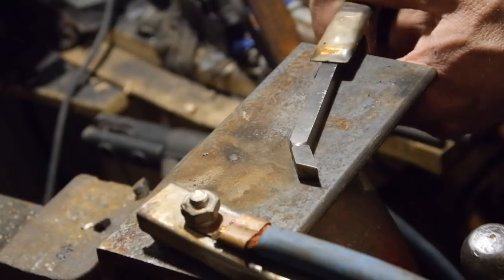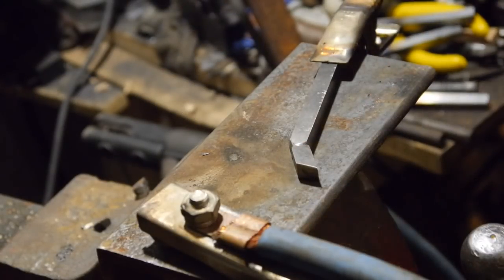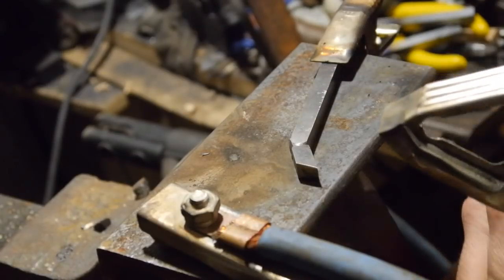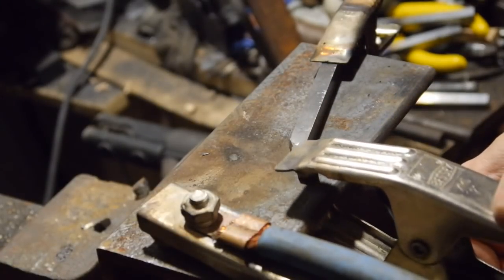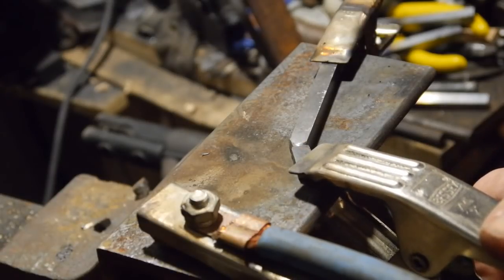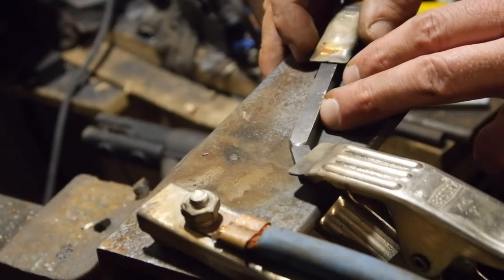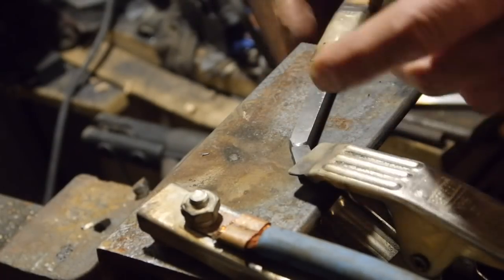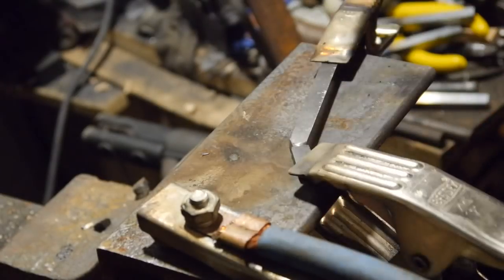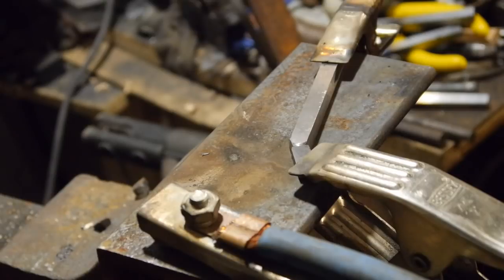I'll clamp that and clamp this. Now, I think you're not supposed to braze high-speed steel because it heats it up too much — it'll ruin the temper. So we're gonna stick weld it.